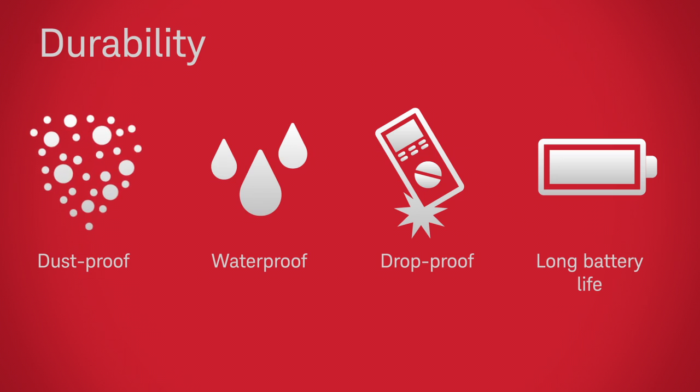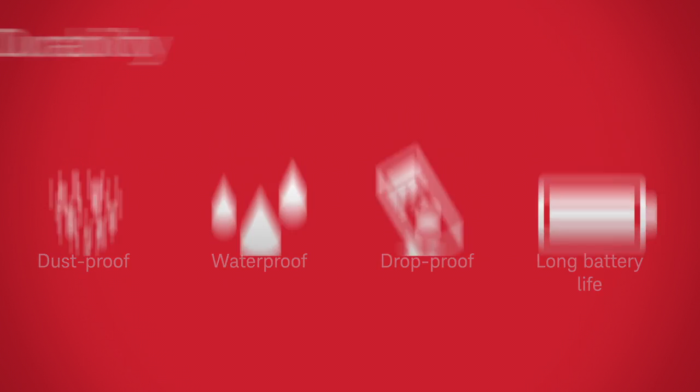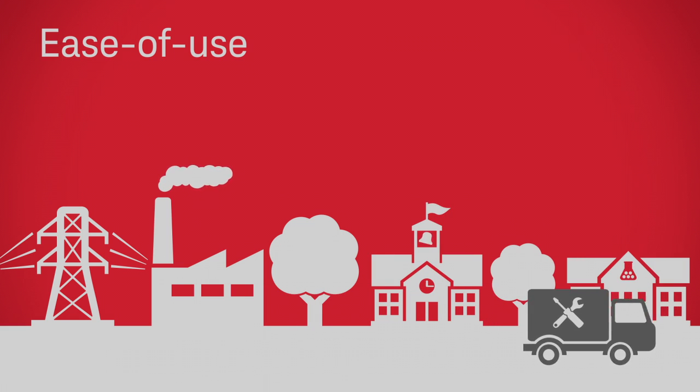Don't let dust, water, dropped instruments, or short battery life slow you down. Fly through data capture and report generation across electronic test, industrial test, building maintenance, education, and research environments.